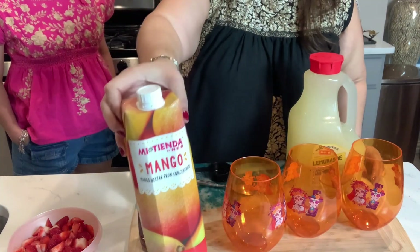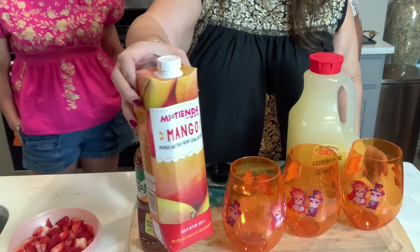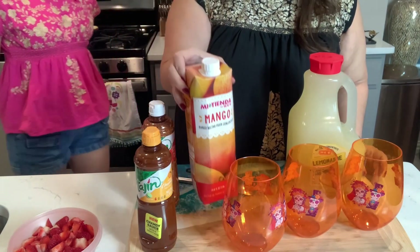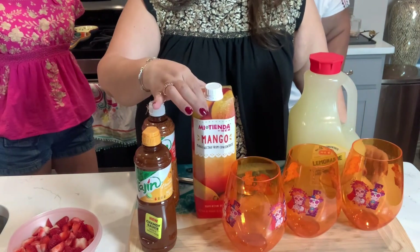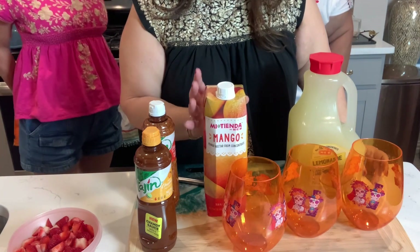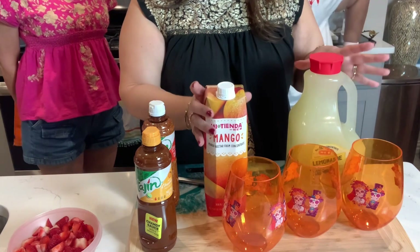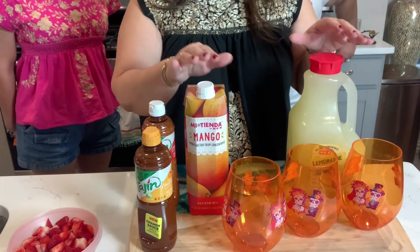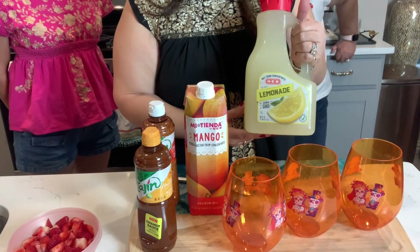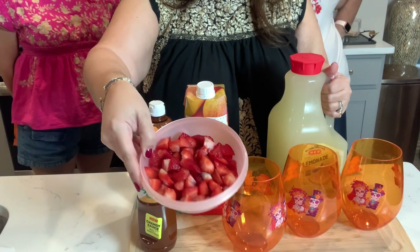I actually have some mango nectar, and this is from the H-E-B brand, but you can use the Humex brand — as long as you want a nectar type of drink. And it can be any fruit, so it just depends on what you want: whether you want guava, mango, or pineapple. You can use that nectar for this, but this is the traditional version for the Dutch Brothers drink. And then I just have some prepared fresh lemonade, plus some nice fresh strawberries. So these are going to be the ingredients.